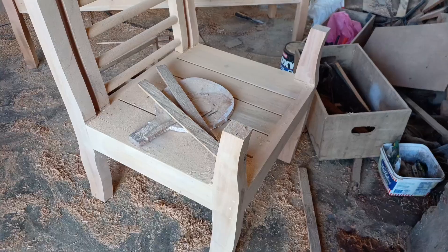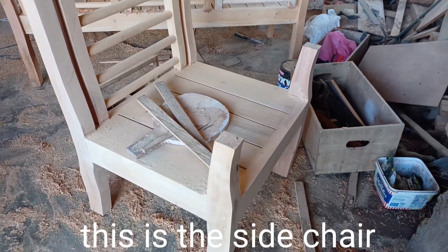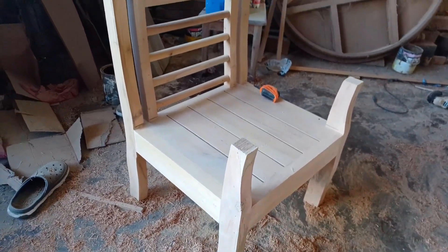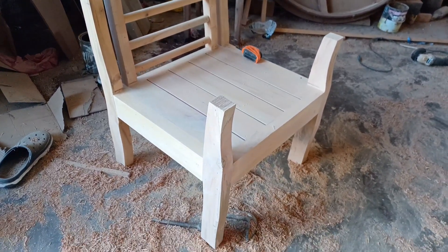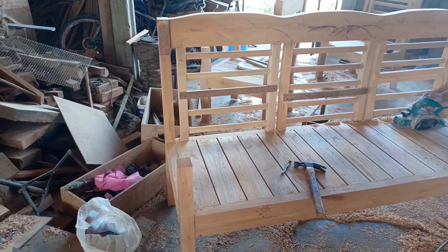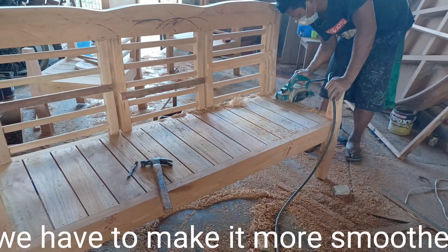This is the side chair. We have to make it more smoother.